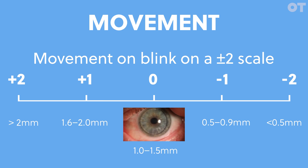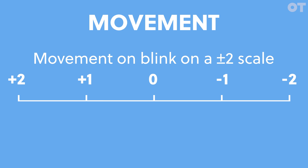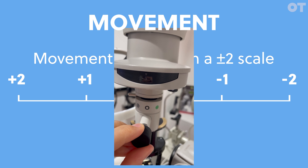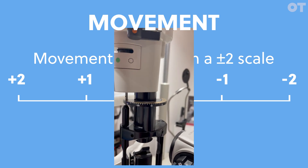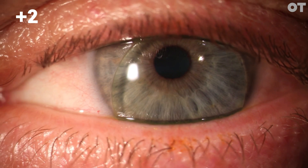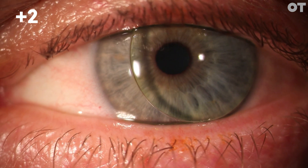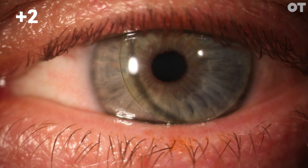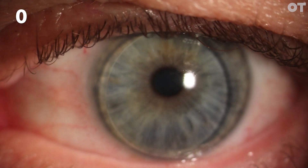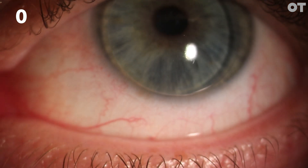You can use a slit lamp beam to discern how much movement there is. Reduce the slit beam width to two millimeters and rotate the beam to horizontal. You can then use this as a scale to help you judge lens movement on blink. Here we have some examples of the lens moving. This lens moves too much — a plus two, denoting that it moves more than two millimeters with each blink. This is the optimal amount of movement; you can see the lens moves between one and one point five millimeters each blink.